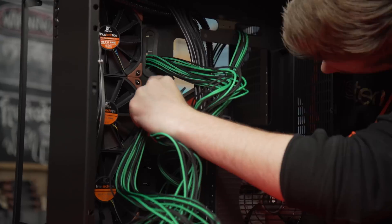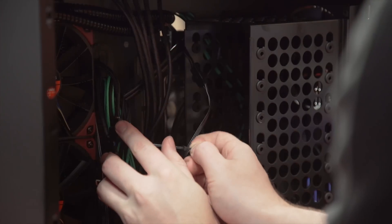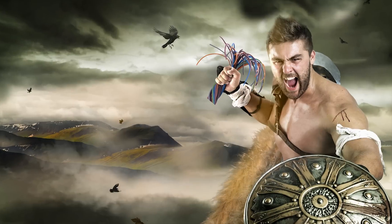You don't have to do some sort of world-class cable management job to reap the benefits. Just use the routing holes in your case plus a few zip ties for a massive improvement versus having a cable jungle like some kind of barbarian.